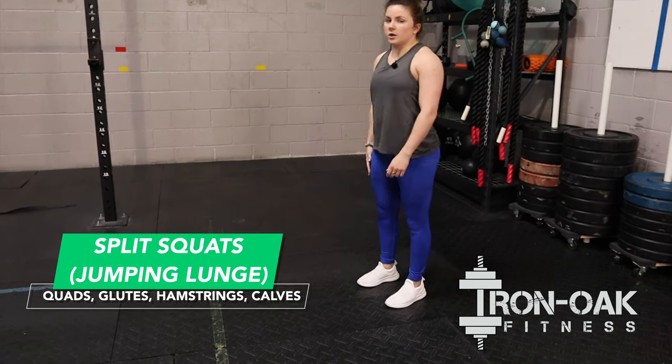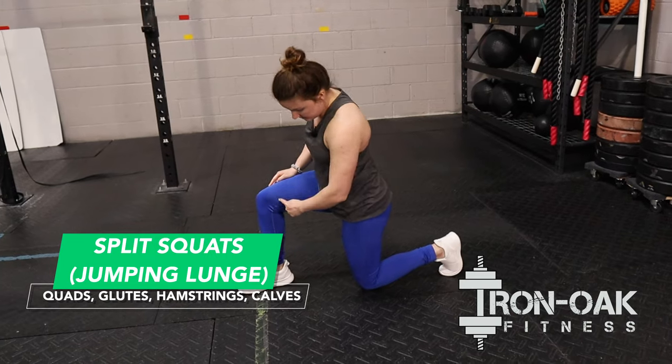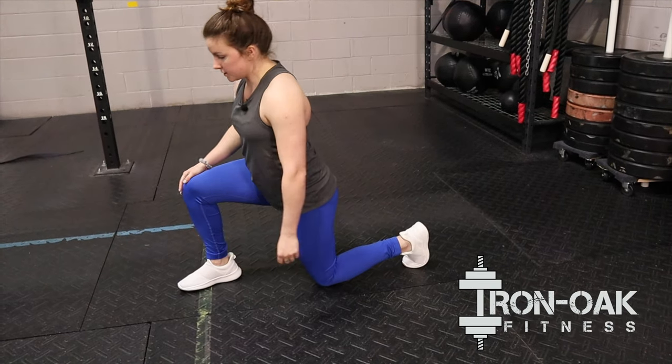This is the jumping lunge. We're going to start off in a forward lunge position. So when we step forward, make sure those knees are at a 90 degree angle and that front knee isn't going over that front toe.